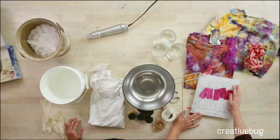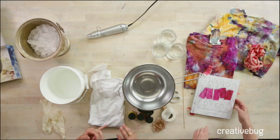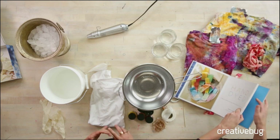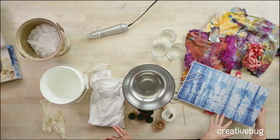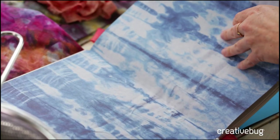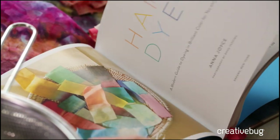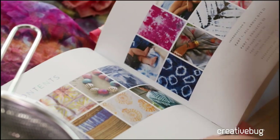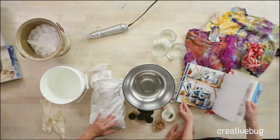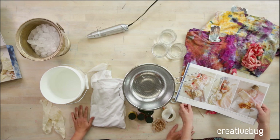My new book is called Hand Dyed. It's a modern guide to dyeing in brilliant color for you and your home. I basically take you through how to dye with fiber-reactive dye and mix your own colors. This is hand-dyed indigo linen — it was actually used for the upholstery project that's in the book. We have a big chair that's pretty fun.